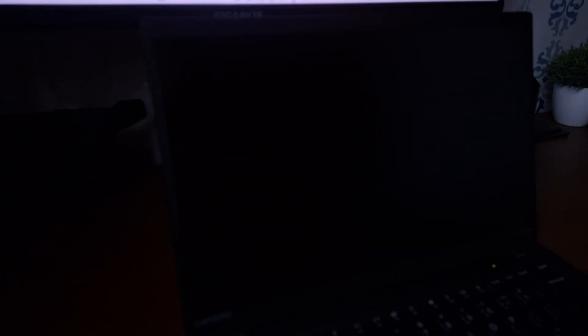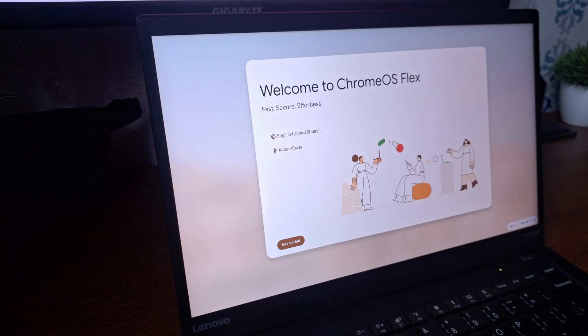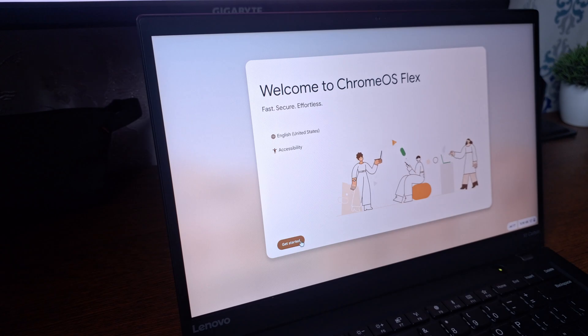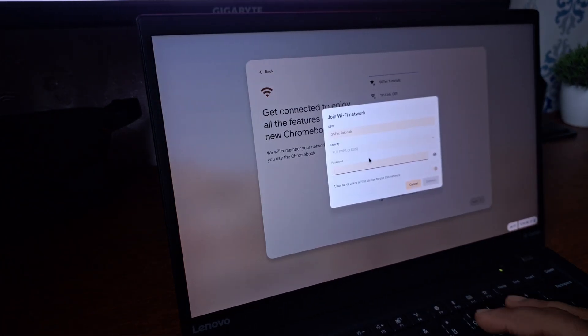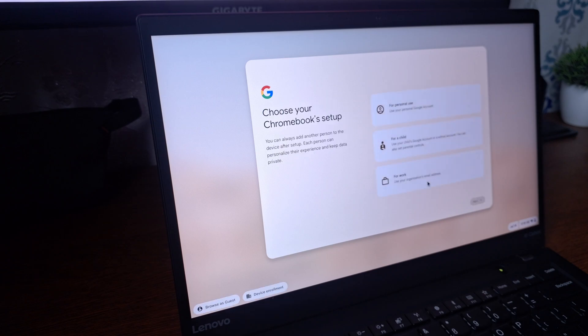The installation has been completed. Now remove the USB drive from the laptop and the laptop should restart. Here you can see the laptop is restarting, and here is the Chrome OS Flex logo and the welcome screen. Click on 'Get Started,' connect your laptop to Wi-Fi, and the device is now getting ready. During setup it's going to try to update some latest packages.